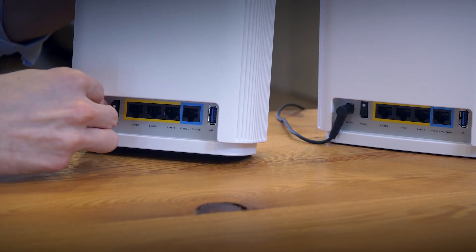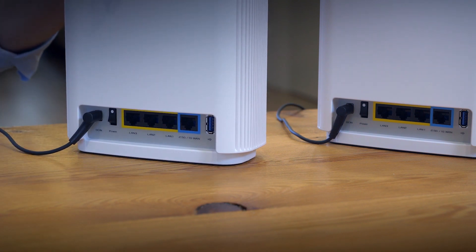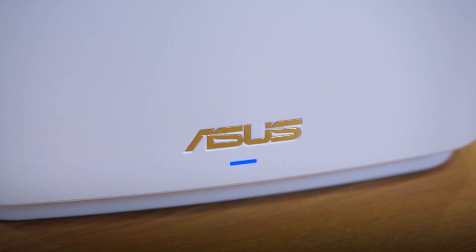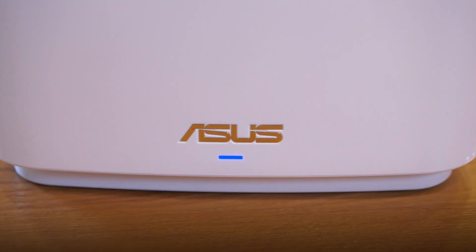Place your Zen Wi-Fi routers about two meters apart from each other. Plug in power for both routers and turn them on. Then choose one of them to connect your modem to the WAN port of Zen Wi-Fi with an Ethernet cord. When both the routers' lights turn blue, you're ready to go.